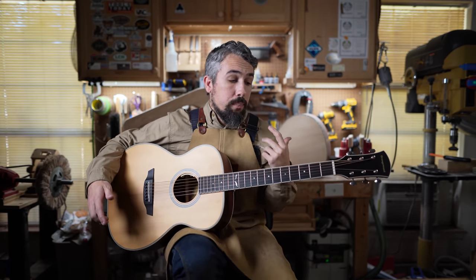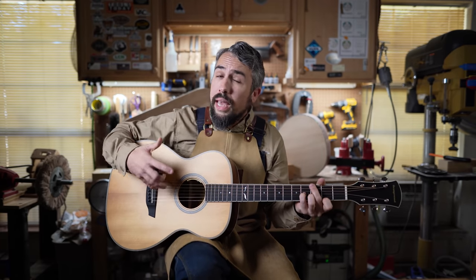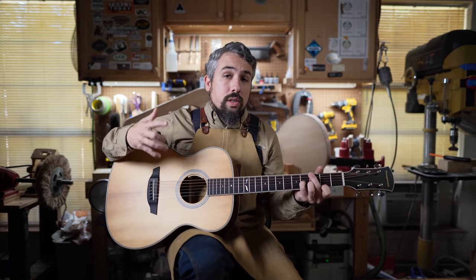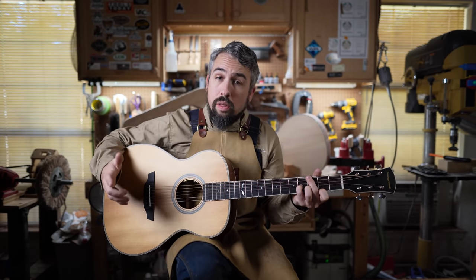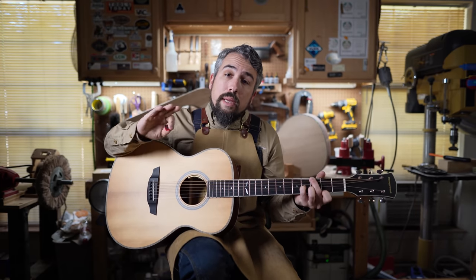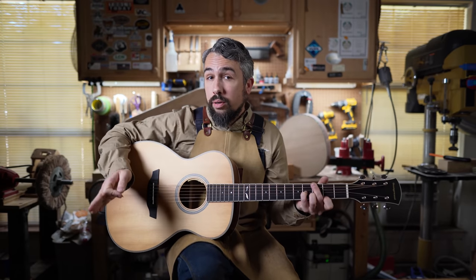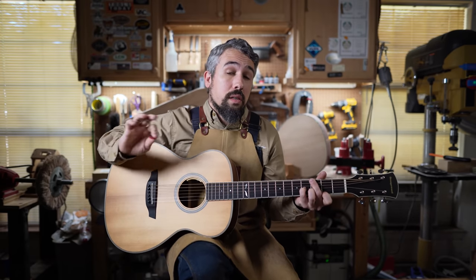The guitar we purchased was from their solid wood department — the Ava Torrified Spruce, which at the time was $1,050 American. It's on sale right now for about $850, which puts it right in the mid-level intermediate range. We'll be judging it against guitars in that price range, like the Gibson G45.